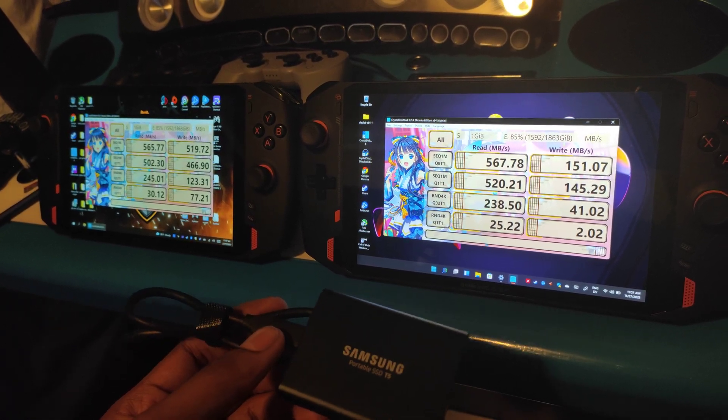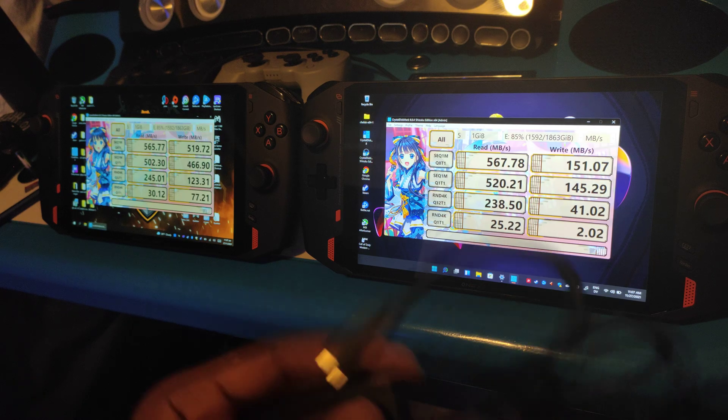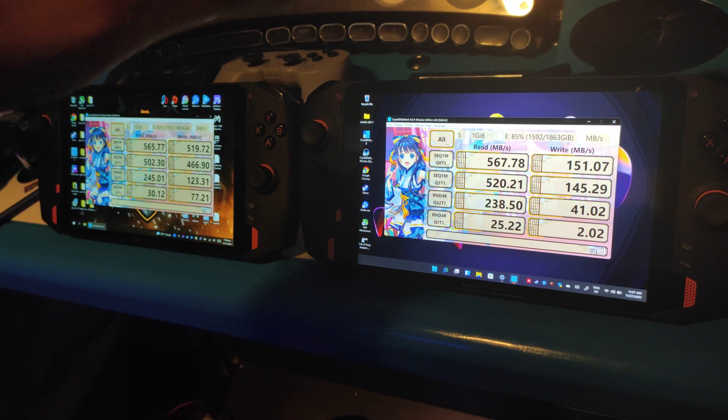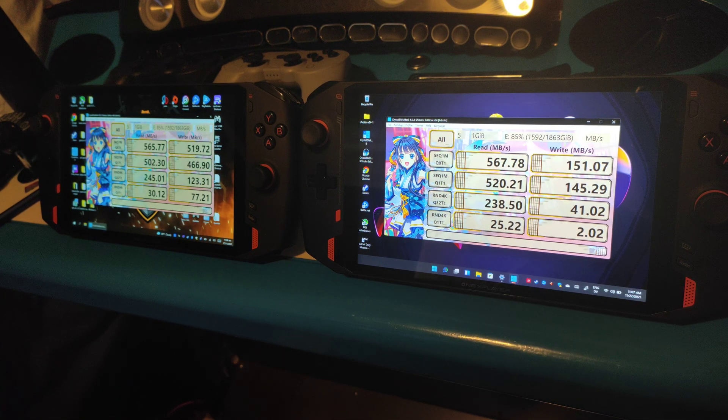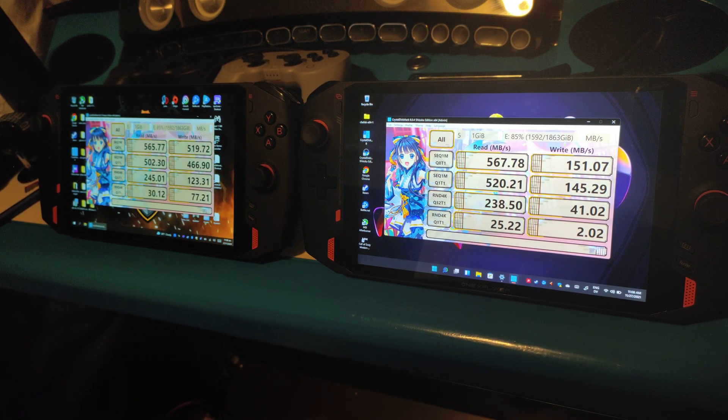There you have it, guys — I just wanted to do those tests for you. My phone battery is about to die but I've got more videos coming, including some Call of Duty content. I'm also collaborating with a couple of other YouTubers — Project SBC and MVA — for some Call of Duty gameplay hopefully this weekend. If there's anything specific you want me to test between the two devices — a particular game or benchmark — let me know. Otherwise I'll go back to emulation testing and games that work on AMD but not Intel. Thanks so much for watching!